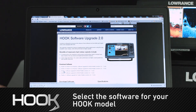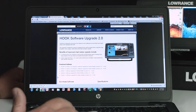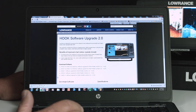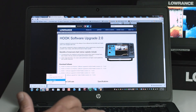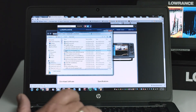Once we click on that, you can see it's downloading right down here in the bottom corner. It's going to give us the time — it says about 20 seconds left. Now that it's done downloading, we can see it right here in the corner. I'm going to click on the little drop-down arrow and ask it to show it in the folder. I can see it right here now.